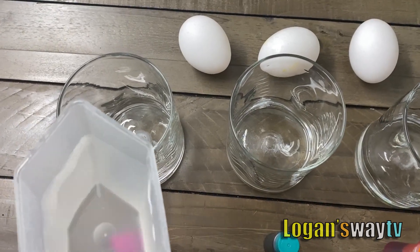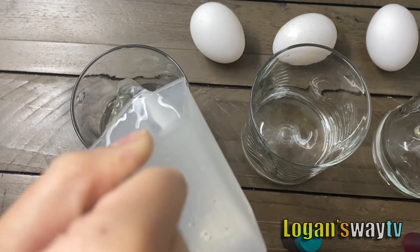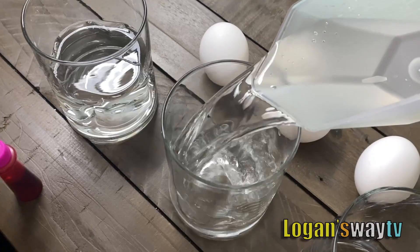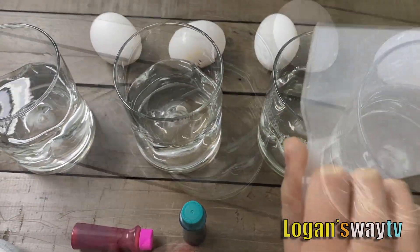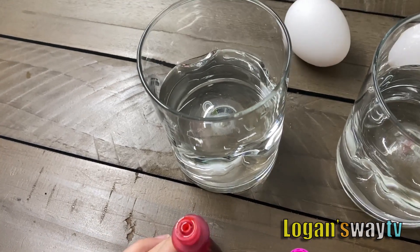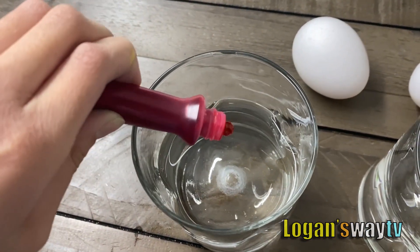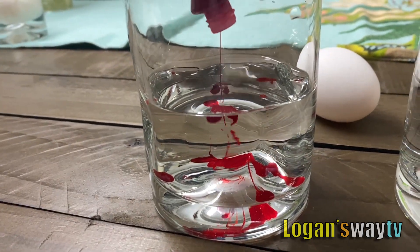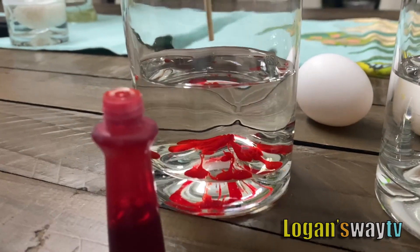We need one cup of vinegar. Pour it into the glass. Then we'll add ten drops of food coloring in each cup. And then we'll stir.